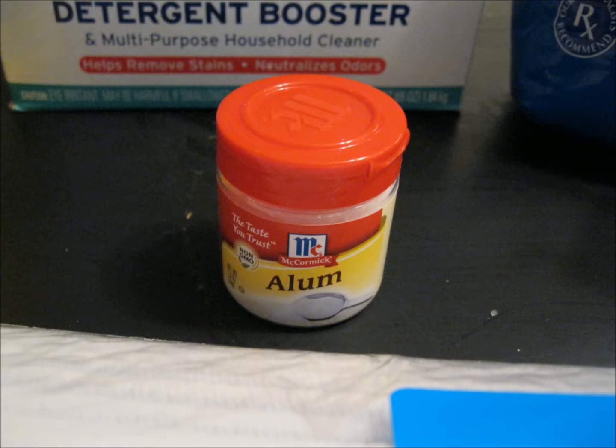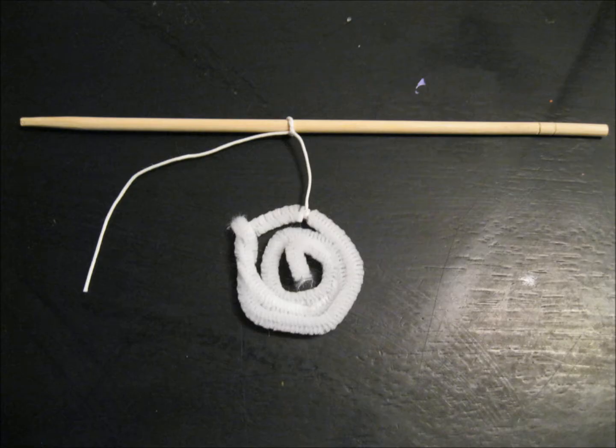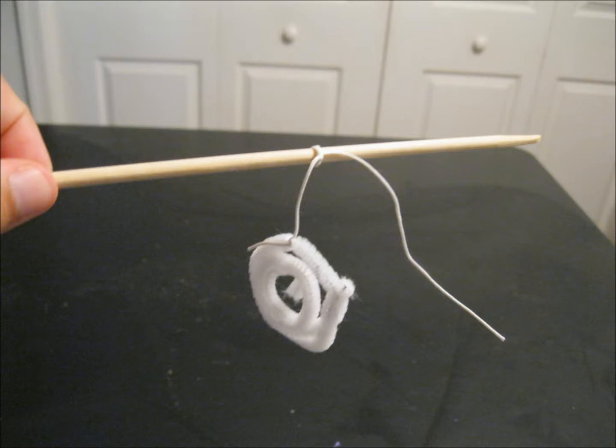I did the same process for each different mixture. First I made these little spiral shapes out of chenille pipe cleaners and then I attached them to a chopstick — you could also use a pencil or any kind of long, thin utensil. I used string to attach these so I could submerge them in the cup and have them fully submerged overnight so the crystals could attach to the pipe cleaner and grow from there.